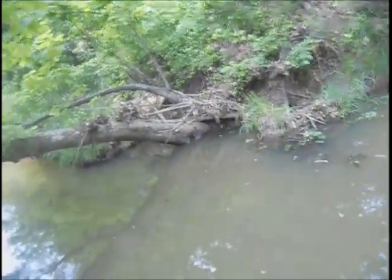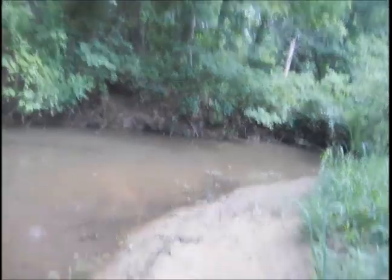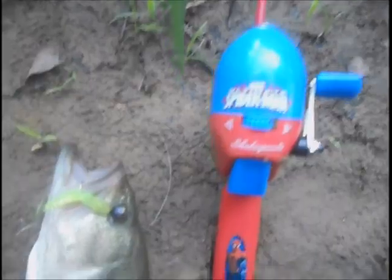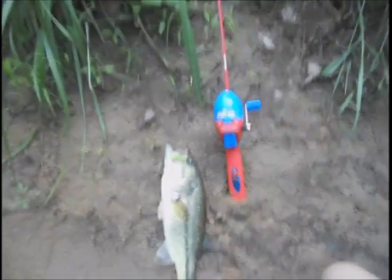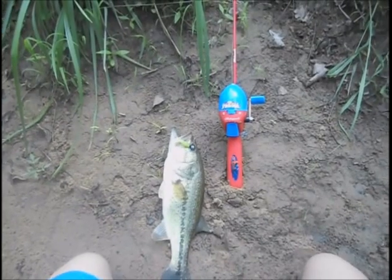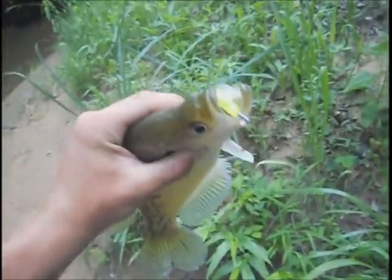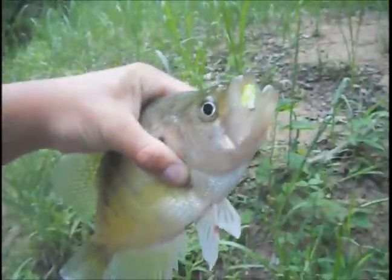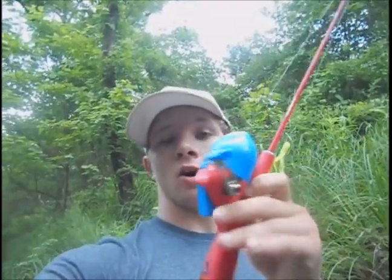We did it guys, there's a bass! Woo! Yeah guys, there you have it — Spider-Man pole, crappie jig, and a largemouth bass. We also turned the camera off for a second and caught a crappie right in the same spot we caught the bass. This has been a really multi-species day. We're going to let him go. We concluded it — we caught a bass and a crappie, and actually hooked two more bass on the Spider-Man crappie tube combo. We did catch a bass on the little fly lure too.